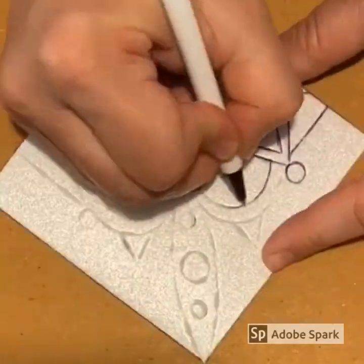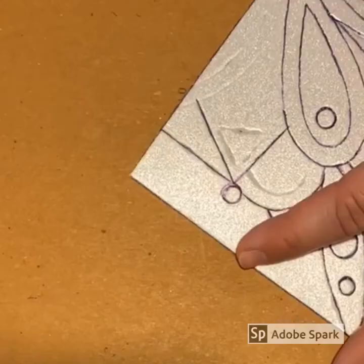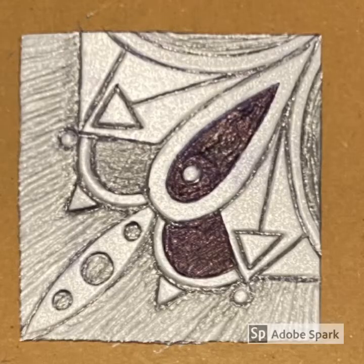You will then be able to see how the design impressed into the styrofoam. If you find that your design is hard to see, you can simply go over it on the styrofoam with either an ink pen or a sharpie. Once your design is fully transferred onto the styrofoam, it is ready for the next step. This is my completed piece of styrofoam. Our styrofoam will act as our printing plate, or a stamp.